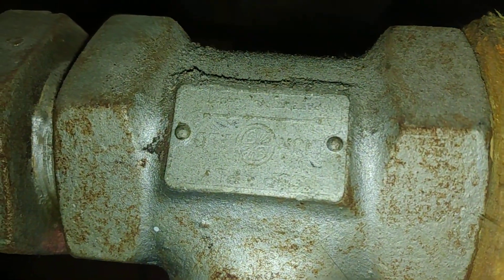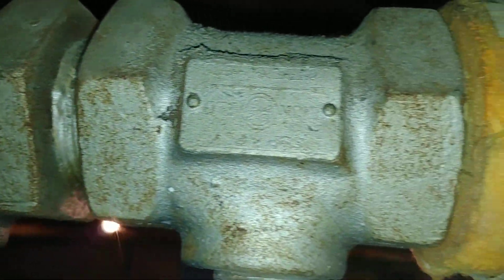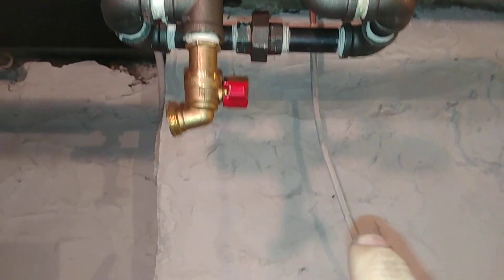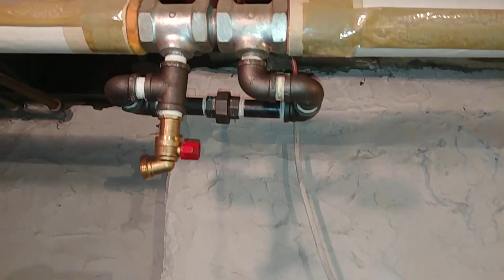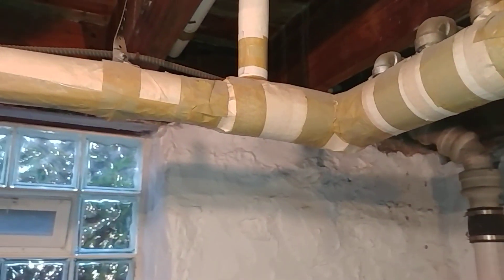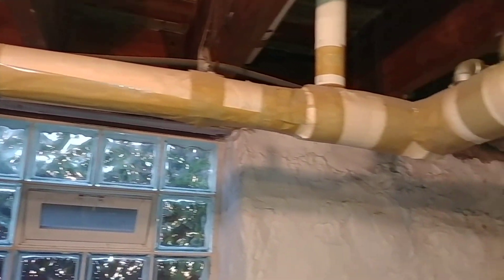You might be able to make out the logo of Bell and Gossett and the directional flow arrow. These are two tees put very close together because what probably happened was there was a radiator that was below the supply line. When that happens, you need two monoflow tees right next to each other in order to direct the flow. These units above the line only need one tee to divert the flow.